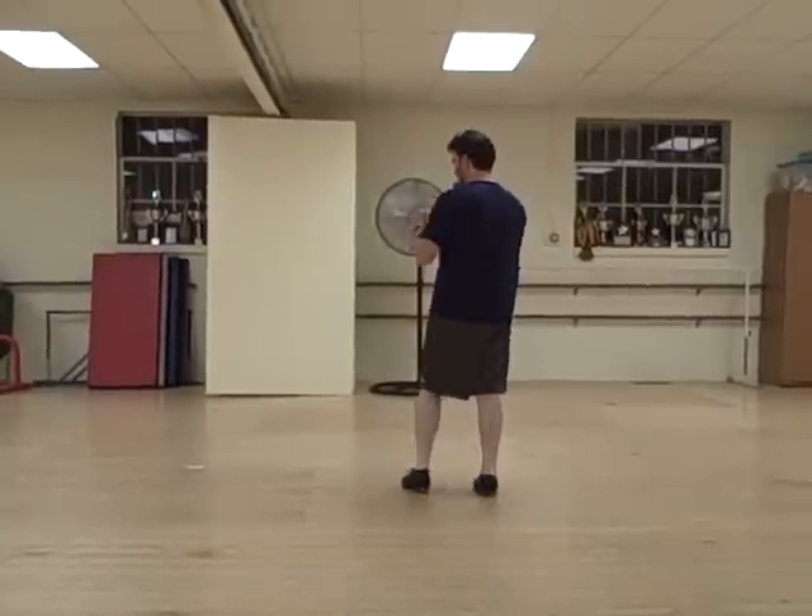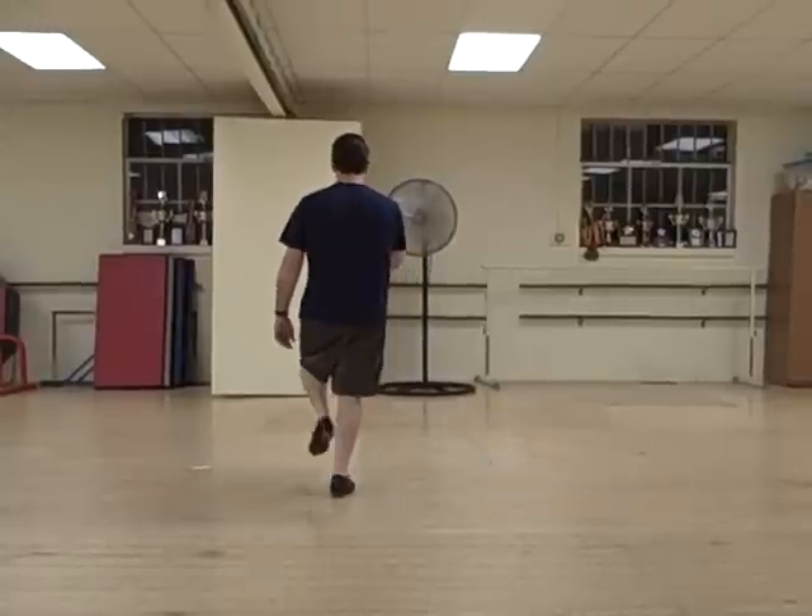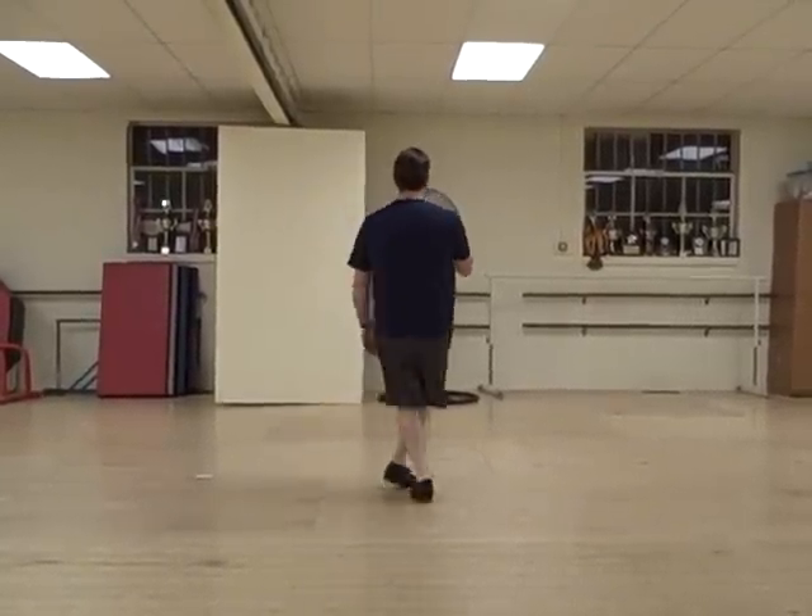So do a turkey left and a turkey right. Ready? And heel, slap and step, and a basic. Turkey right. Heel, slap, and step, and a basic.